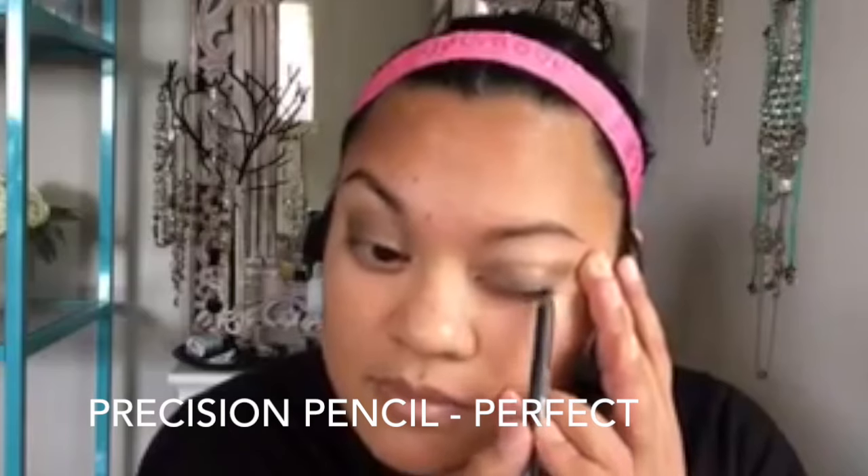Then I'm going to go in with our Precision Pencil in Perfect — this is our black liner. I'm not going to do a wing today; I just want to do a really clean, thin line on my upper lash line, sweeping from inner corner to outer corner. I'm also tight lining my upper water line, which gives the illusion of longer lashes.